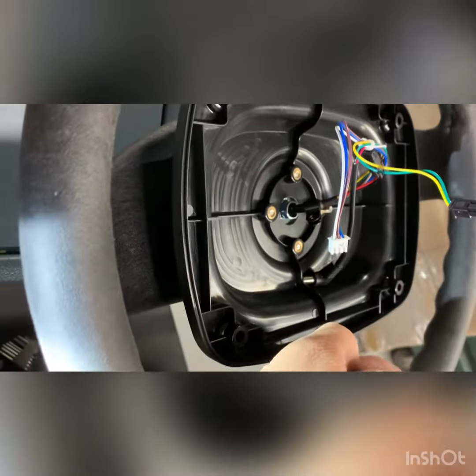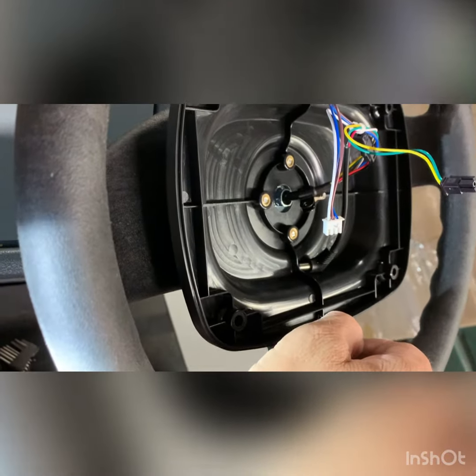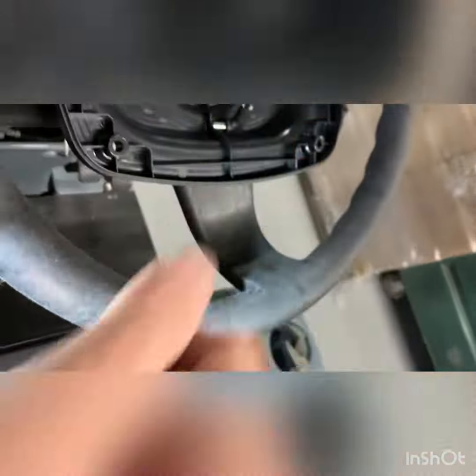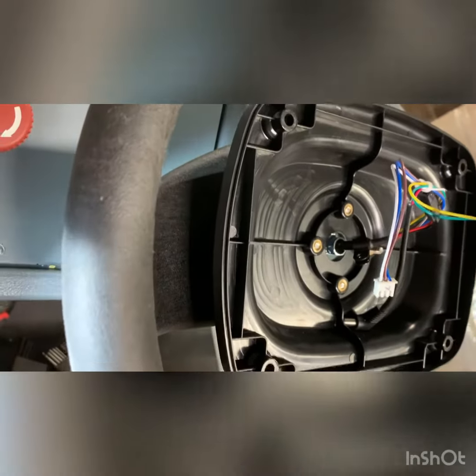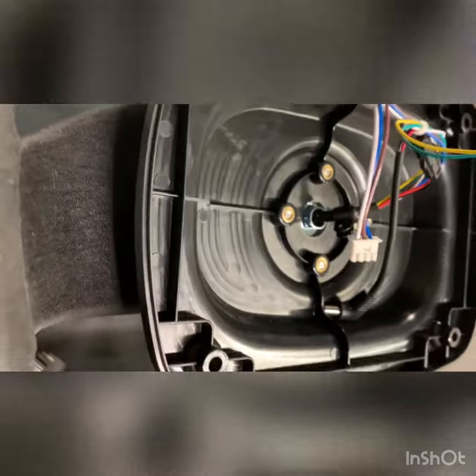We can go ahead and reverse the order of replacement. Now that this is tight, we just put some channel locks on there — you can't get a crescent wrench or a socket in there obviously. But right now it's tight. I don't know what happened during manufacturing, but we were able to get to it in an easy, not-so-quick way.